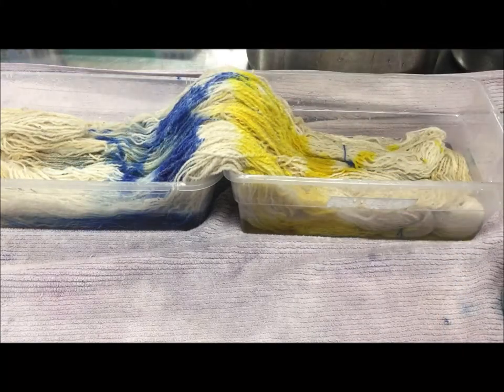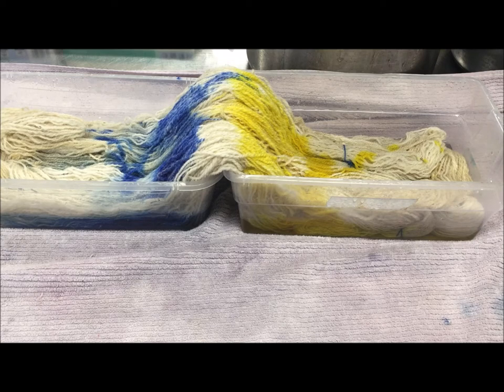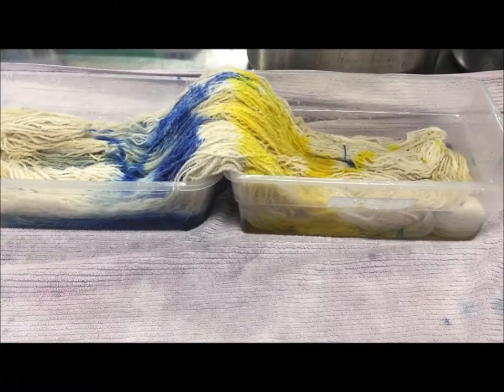I pre-soaked the yarn in water — I did not add anything to it prior to that. I normally don't add citric acid or vinegar as a pre-soak. There are good reasons why you would, but none of them apply for me. Here in the dye studio I am using citric acid.